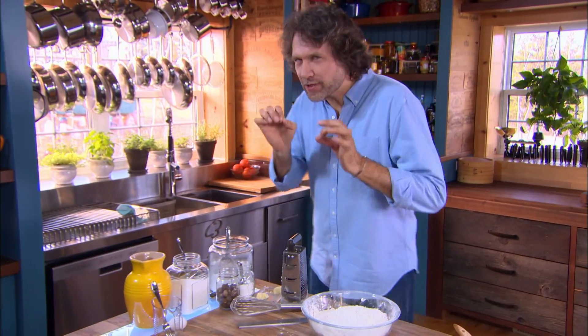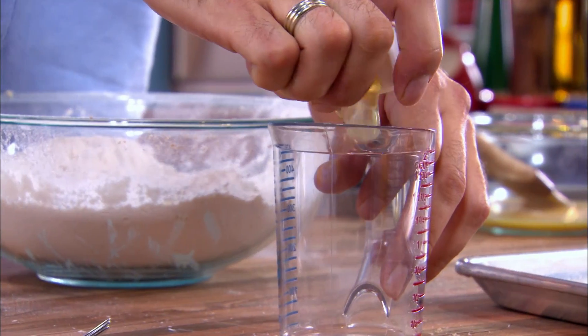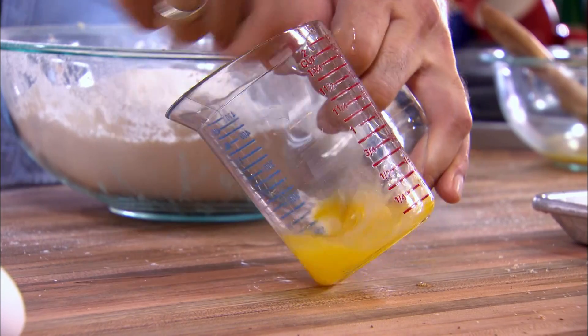Here's a way to add a little extra bonus richness to your biscuits: whisk an egg into the milk before you whisk the milk into the dough.